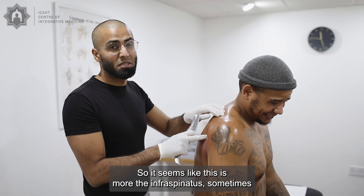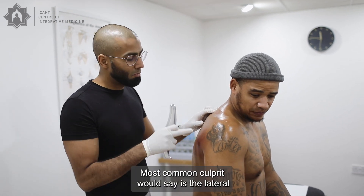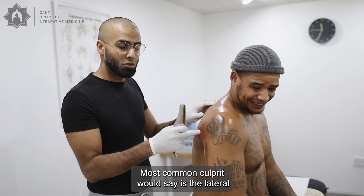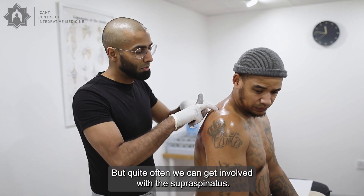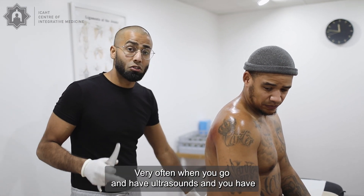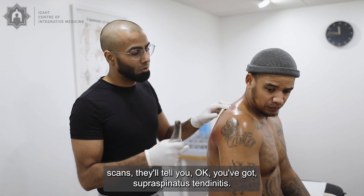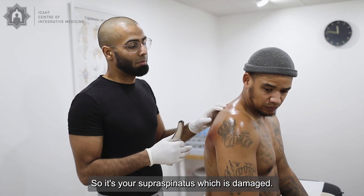It seems like this is more the infraspinatus. When we get rotator cuff issues, it can obviously be in any of the tissues, but the most common culprit is the lateral shoulder — the teres and the infraspinatus. We can also get involvement with the supraspinatus, and very often when you go for ultrasounds or scans, they'll tell you that you've got supraspinatus tendinitis or a damaged supraspinatus.